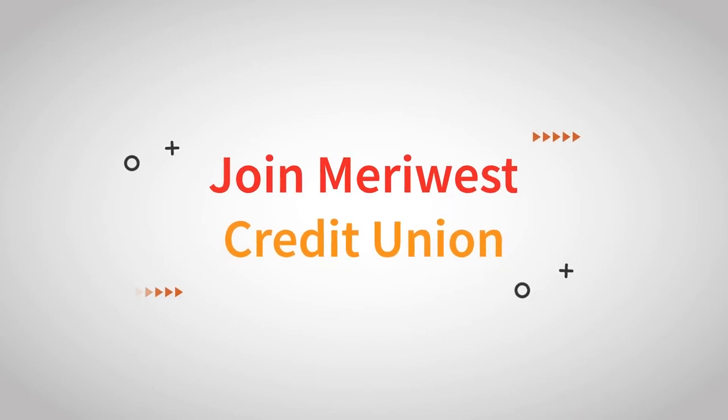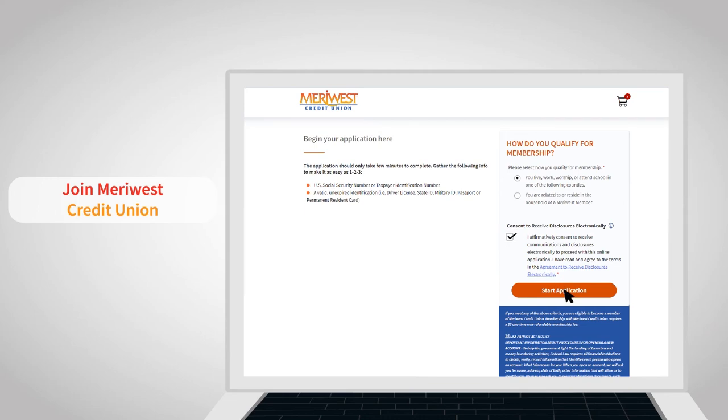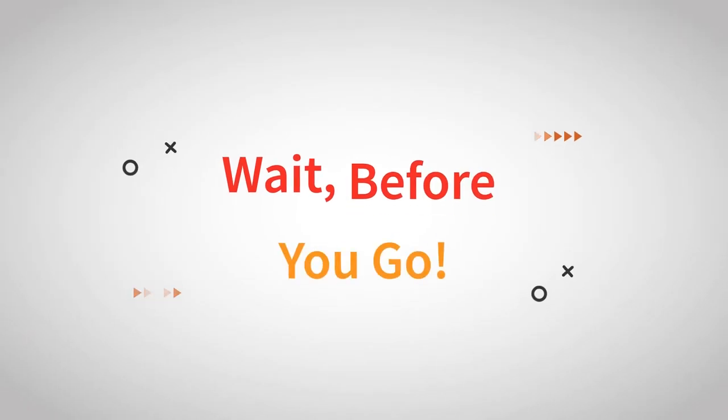Now, the final step: Join Meriwest Credit Union. You can complete much of the application form with a photo of your ID — a smooth start to your financial journey with us.